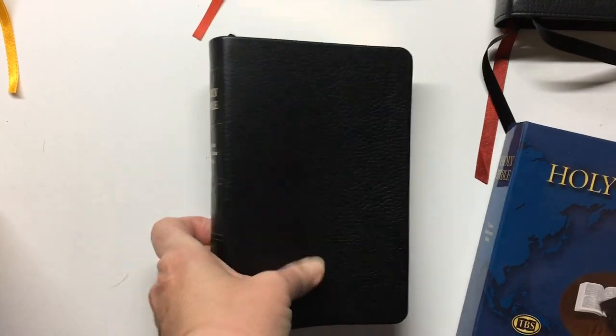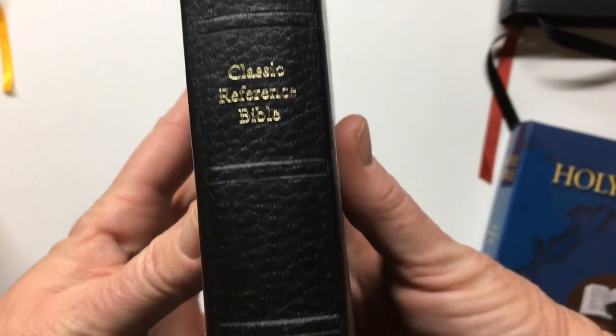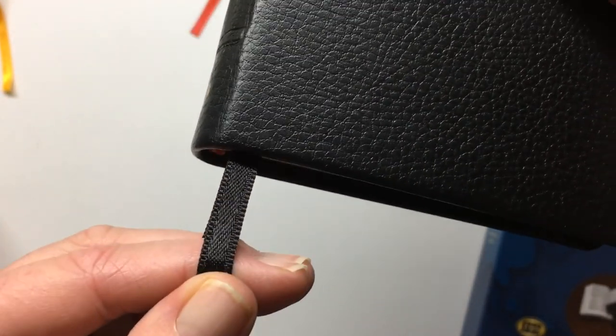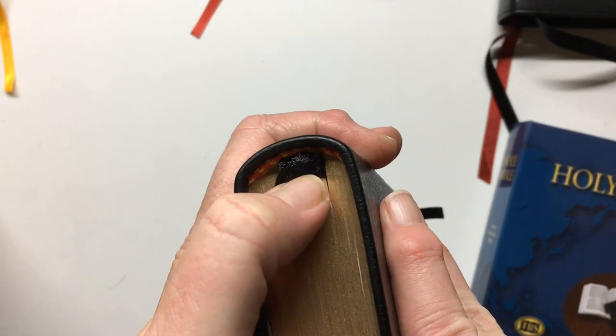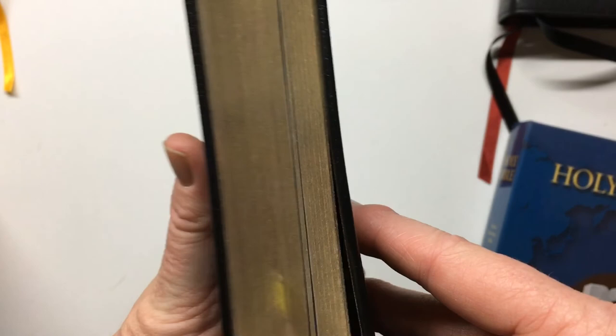Here it is. It just has 'Holy Bible', 'Classic Reference Bible' and the TBS logo down the bottom, with two quite short ribbons. They're not flash ribbons but they do the job. They both go into the same spot at the top, as they do with all TBS Bibles. You can see the gold.